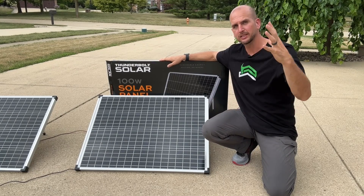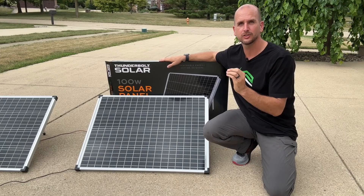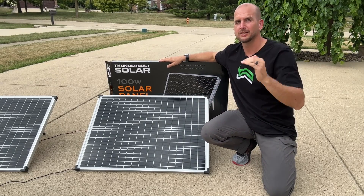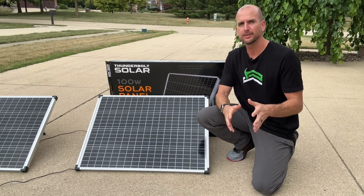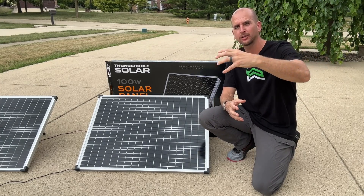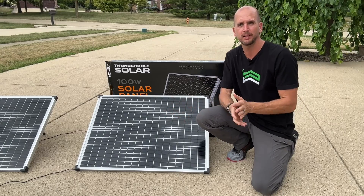The second STC factor is solar irradiance of 1000 watts per square meter — basically as good as it gets. The third factor is an air mass coefficient of 1.5, which gives us an indication of how much sunlight will actually make it through the atmosphere without being reflected before reaching your panels.